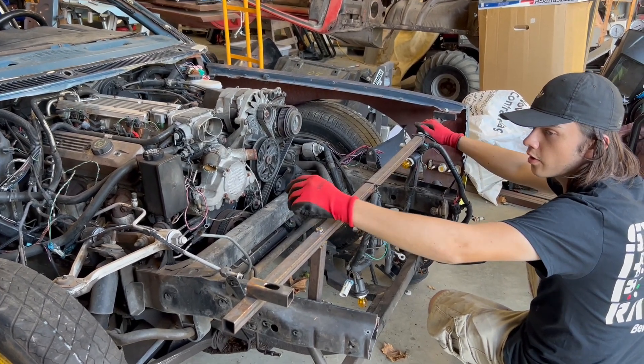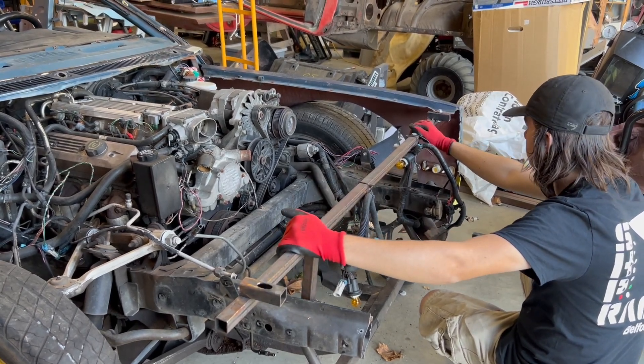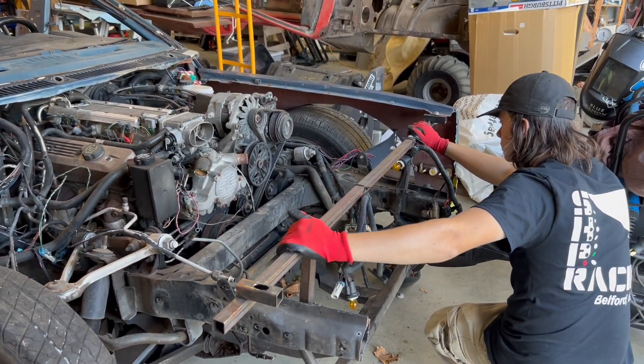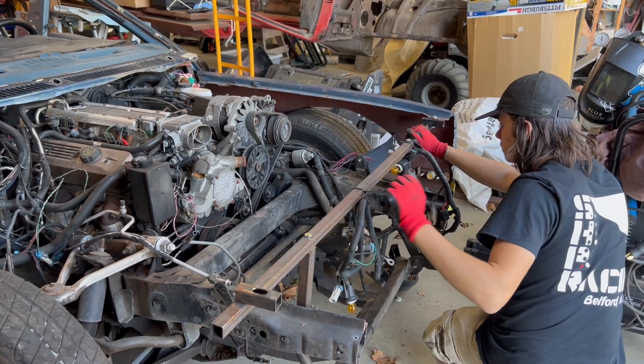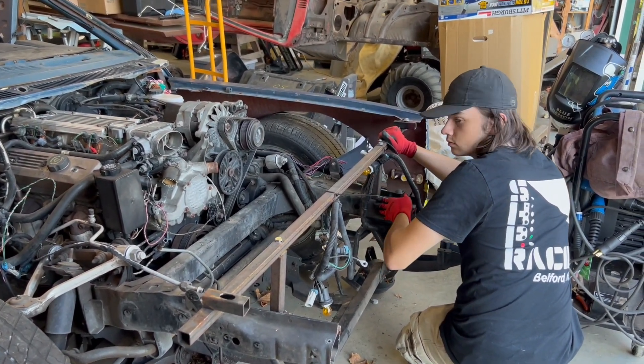Oh, when the hook is on? It does, yeah. Where's the other fender? Somewhere.